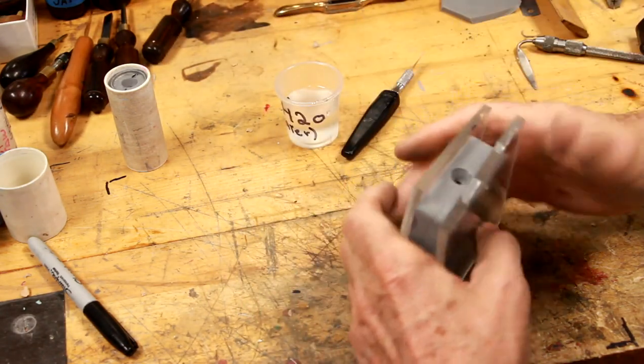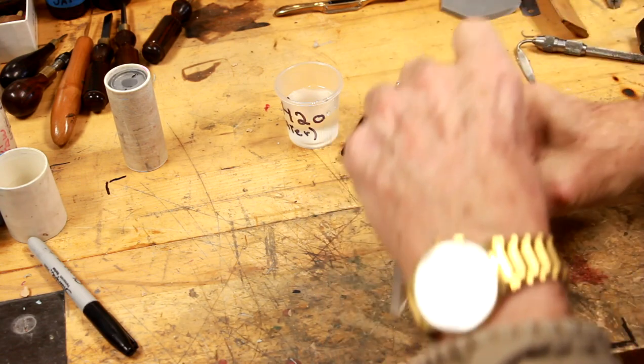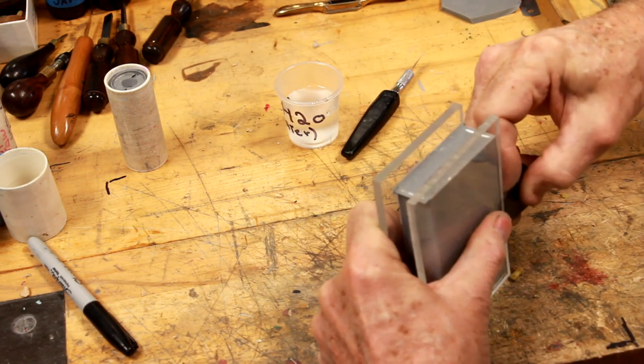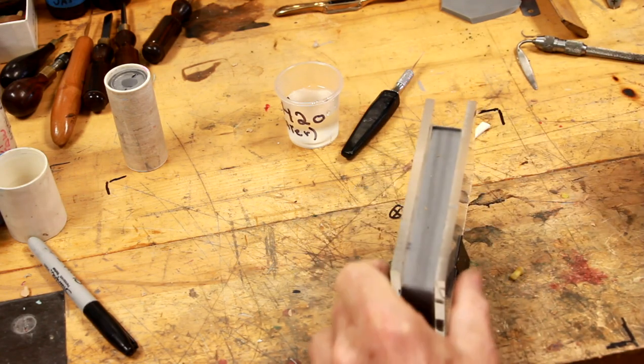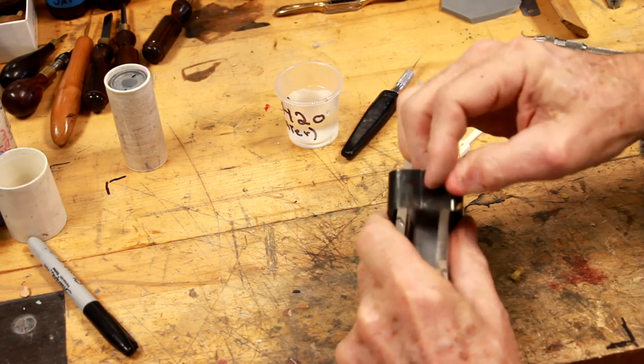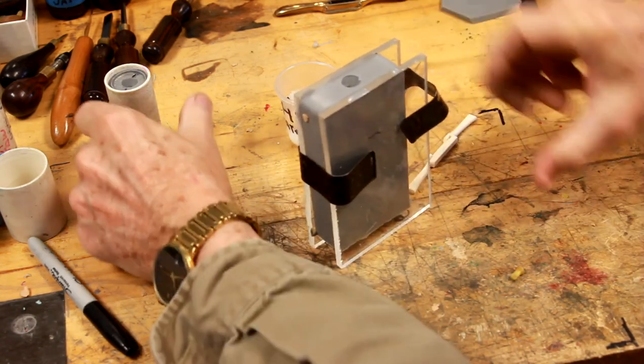We've got this one cut and I didn't cut it completely — I left a butterfly so the mold is still registered. It's passed the part out, so it's not going to cause any problems, but it will assist in keeping the two halves of the mold better registered.